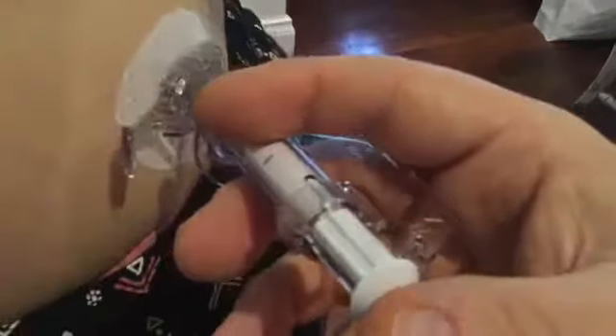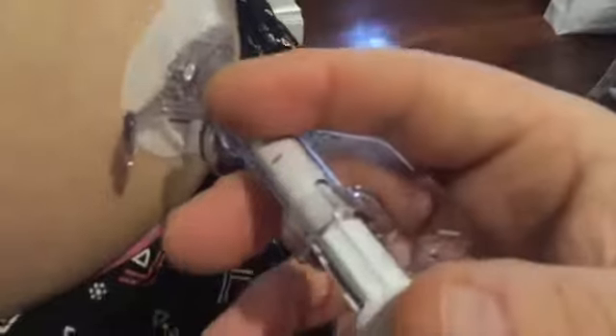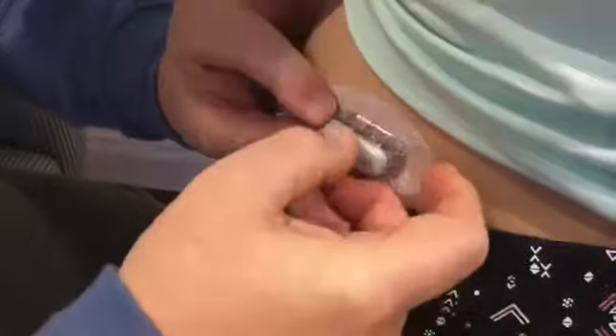Now you're ready to insert. Use your pointer and your thumb to insert it. Make sure that it is above the rib. After inserting, pull the needle forward before doing this step.